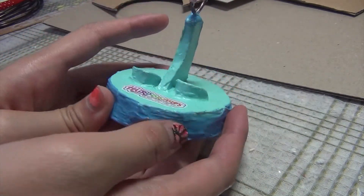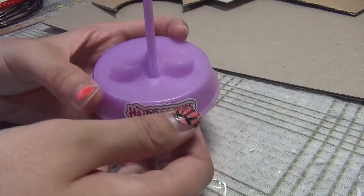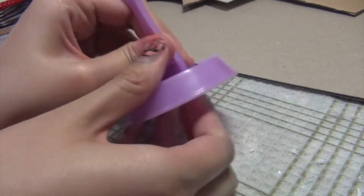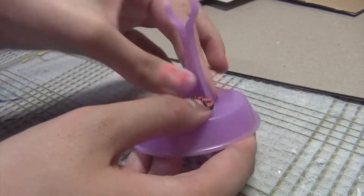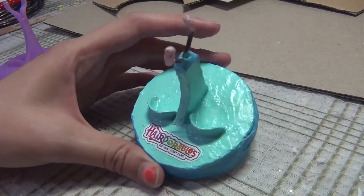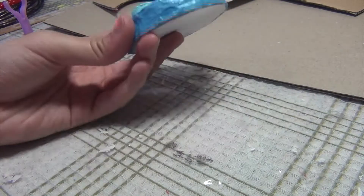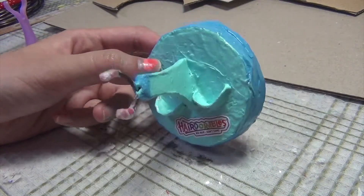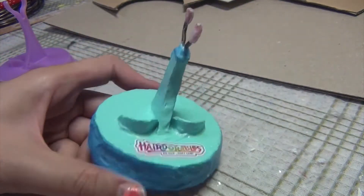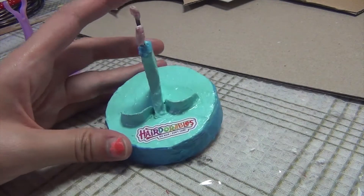If you collect Hairdorables, you already know that Series 1 did not come with doll stands. From Series 2 onward, they started adding doll stands that can be taken apart and you have to assemble them yourself. I really like Hairdorables, but they're super expensive in Japan, so I like to buy them secondhand. When you buy your dolls secondhand, sometimes they don't come with stands, and Series 1 just doesn't come with stands anyway. I was having trouble displaying my dolls and I came up with a way to make my own out of recycled materials.